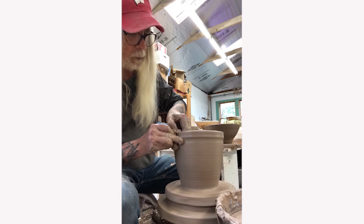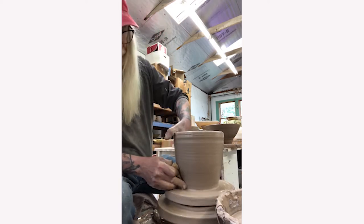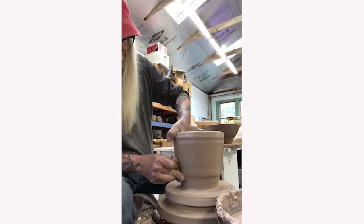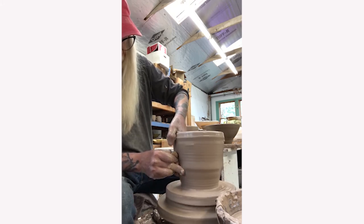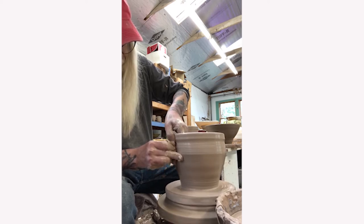As he approaches the rim, he lightens his touch and smoothly pulls his hands away. In order to get the pot to the height he needs, he must go in for multiple pulls. He knows that he wants to make a bowl form, so the swelling of the form that you notice is desired.